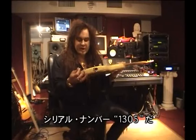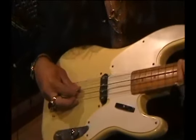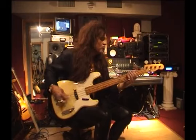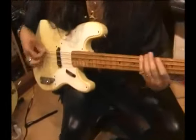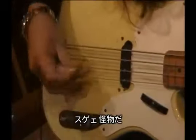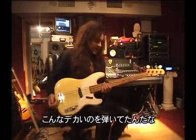I've got a serial number that says 1305. It's a monster, this thing. Not easy to play, it's a big old thing. I like it.